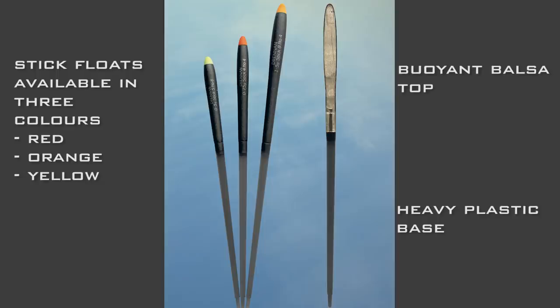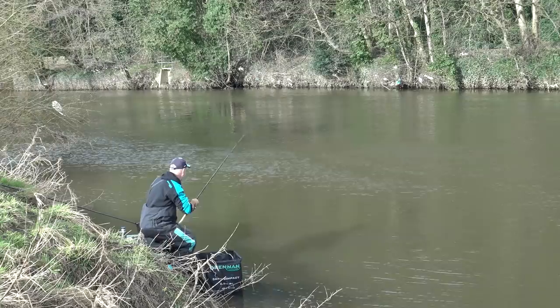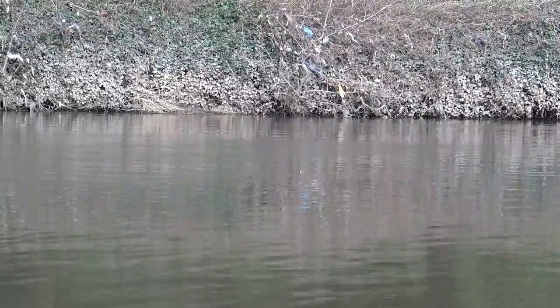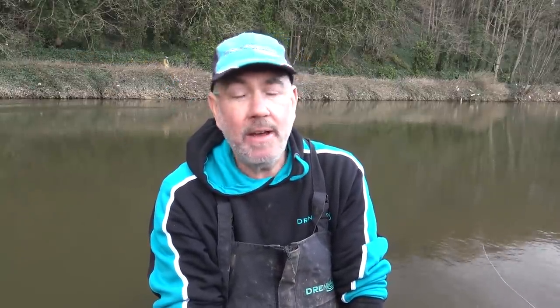The float itself - the one with the plastic base that I've used today - has a balsa top and a plastic bottom. Because the plastic is quite heavy, it makes a good float and is very stable in the water when you're trying to run through the swim. We choose the plastic at the bottom because it doesn't vary like wood and cane that we used to use, so every time you get a uniform float.